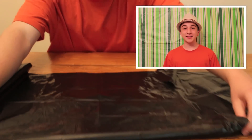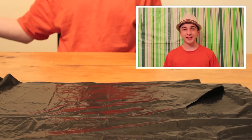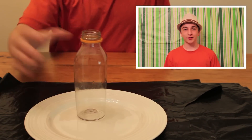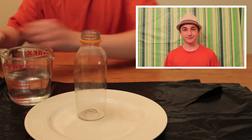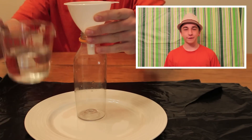Step 1. Put the plastic bag down to protect your surface area. Then grab your plate as added protection against spills. Now you will need your plastic bottle, some water, and a funnel. Using the funnel, fill your bottle one fifth full of water.